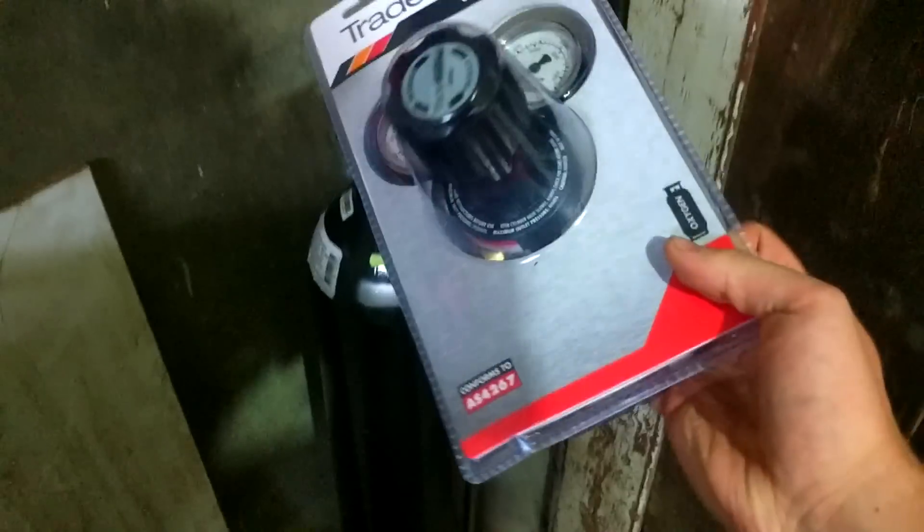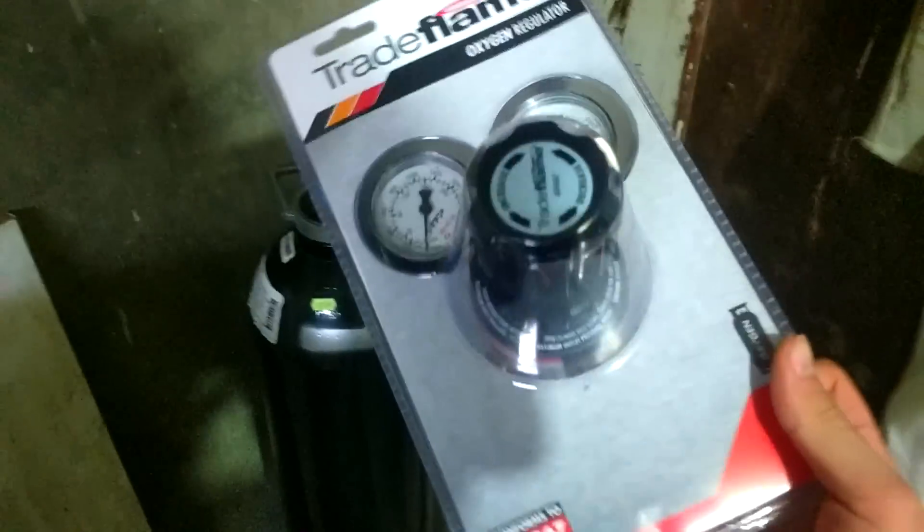This is an oxygen regulator. This was a bit more of a rip-off — about $80 — but you can't really skimp on the regulator. You need something good.